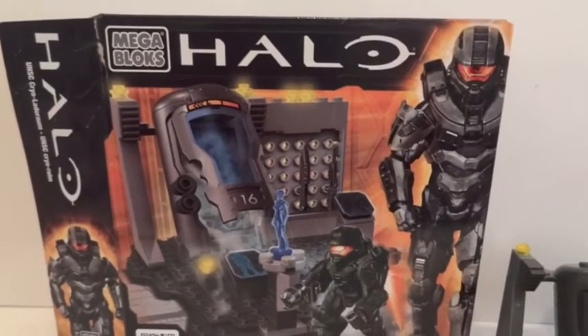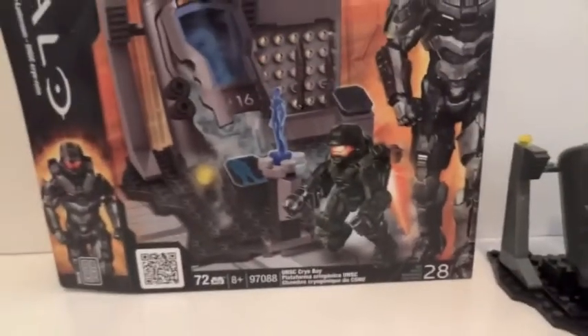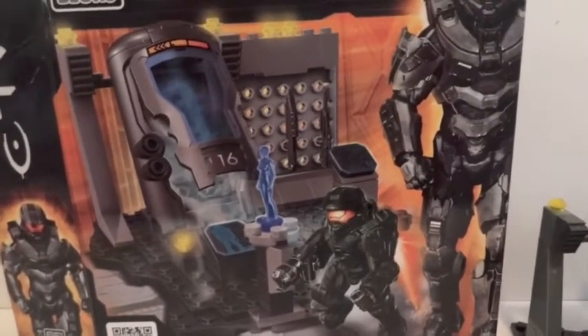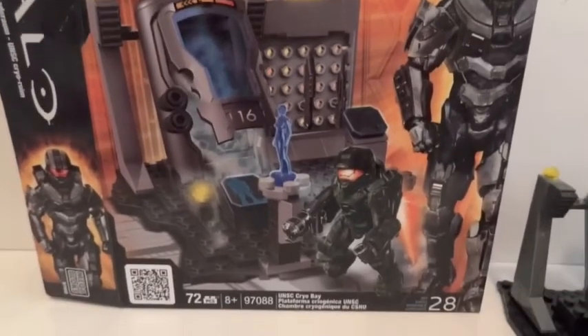Today I'm going to give you guys a detailed look at this Megabloks Halo set. This is the Cryo Bay. I finally got my hands on this — I know it's been out for a bit now, but I finally got it.